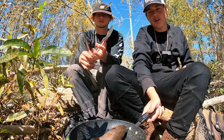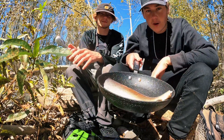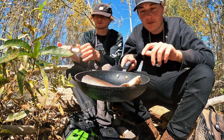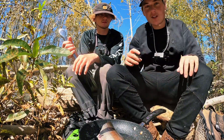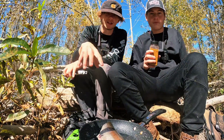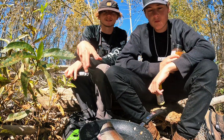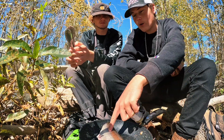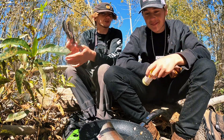Alrighty guys, we got the trout in the pan and we made one major mistake — we didn't bring any oil or butter. So we're going to do an experiment to see if you can cook fish in a pan without any oil or butter. It might turn out good, it might stick and mess it all up. The worst that could happen is the skin's going to stick, but the skin's not my favorite part. My thought process is the fish has natural oil.